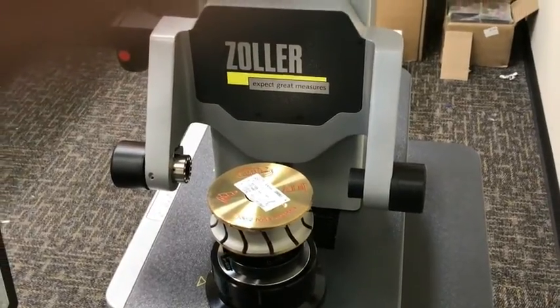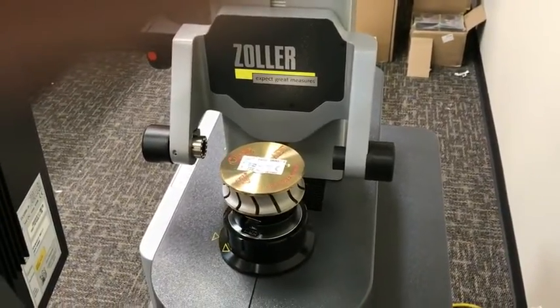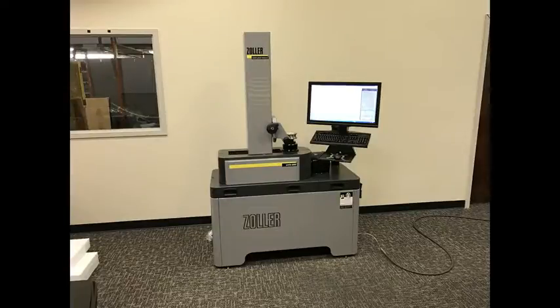For over 20 years, Zoller has been a leader in CNC tool presetter machines in a variety of industries. Grandcourts is now bringing this technology to the stone industry. Save time and money with the Zoller Smile 3.0, only from Grandcourts.